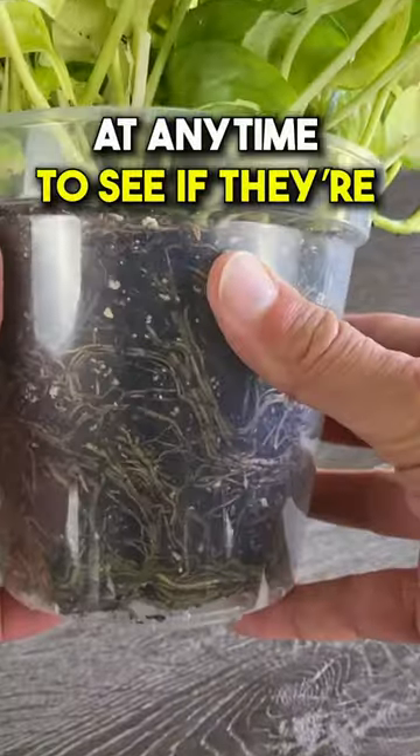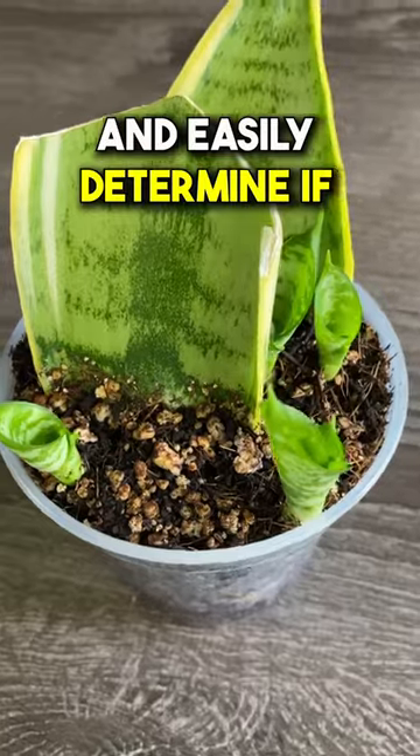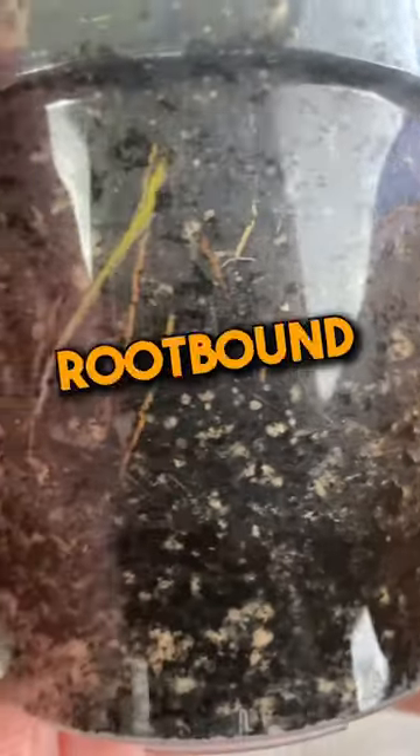Number one, you can look at the roots at any time to see if they're healthy and easily determine if your plant has pests, disease, and if it's possibly getting root-bound.